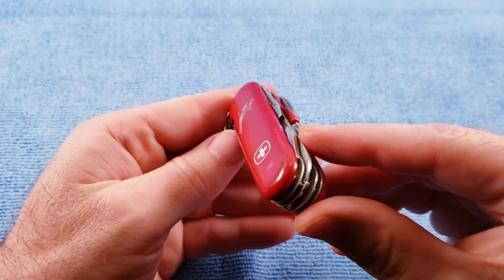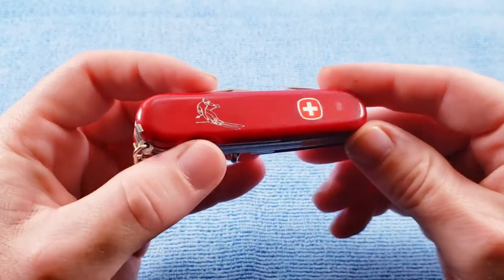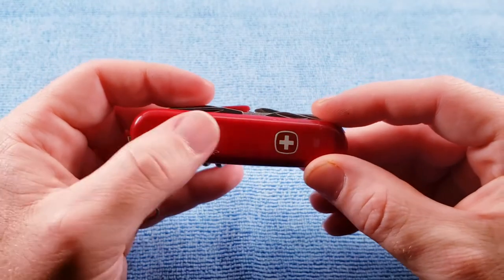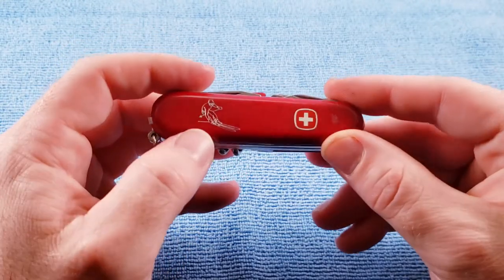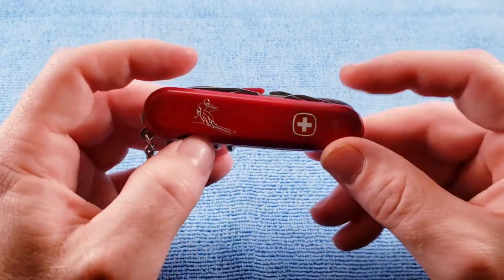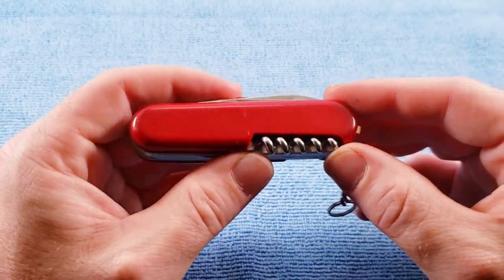The scale could probably polish up a little bit — it does have a lot of scratches and dings and a little bit of discoloration, but it does have that nice skier logo. I've seen a couple of these recently on eBay where the knife is in great shape but the skier image is worn out. You could switch scales around, but again these are somewhat hard to find.